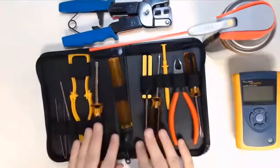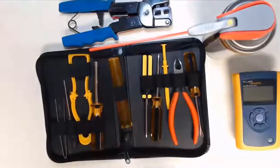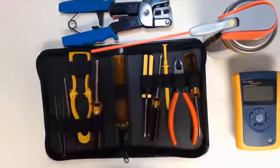An organized storage case works wonders while working both inside and outside a computer case. This holds true when you're removing screws from a variety of different adapter cards, drives, motherboard standoffs, and more. Keeping things organized using cases allows us to save a lot of headaches. Keeping organized is the top tool of the IT professional.